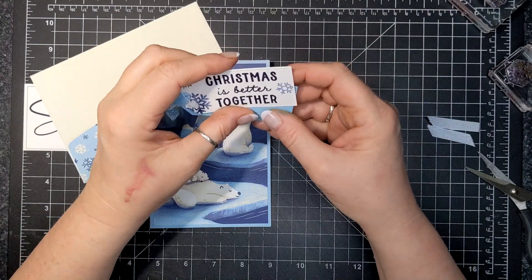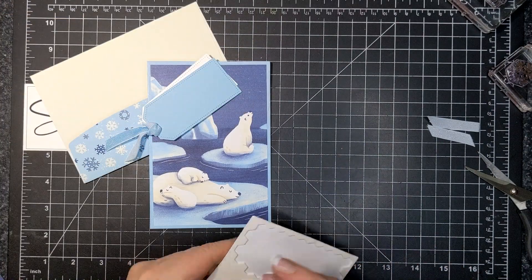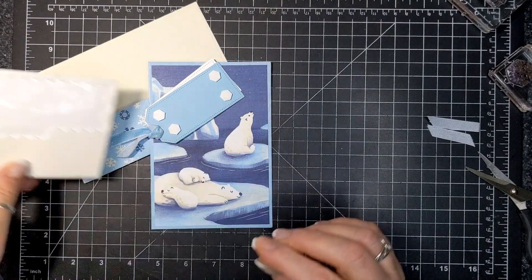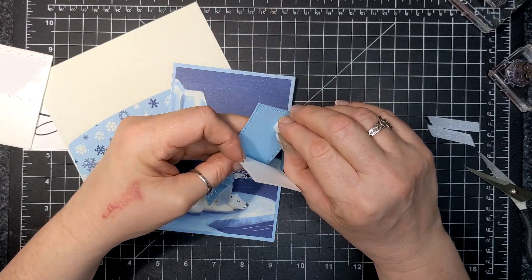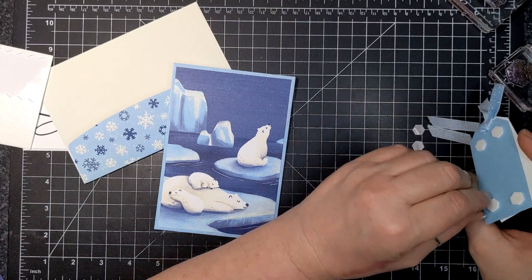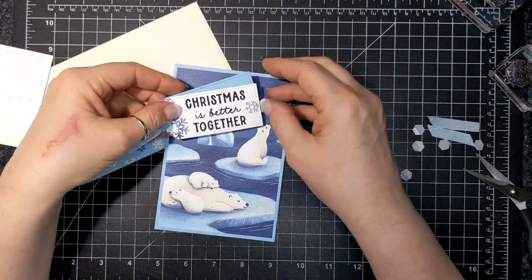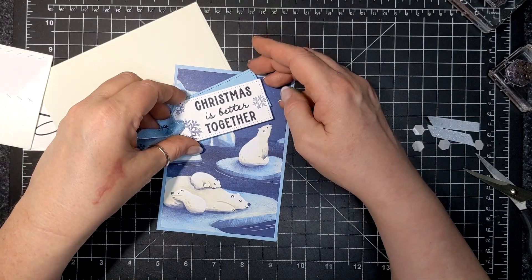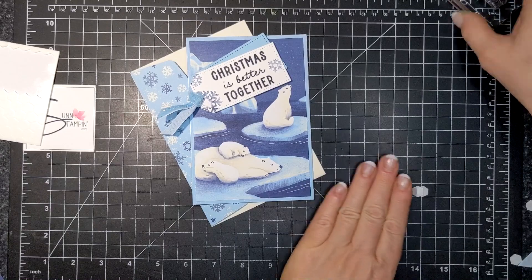I'm going to adhere this with dimensionals on my card, just situating which way I like it. I'm actually going to put a dimensional in between the two. You can see all the supplies I used today listed below in the video 'see more' section or in the supplies section of my blog. Those fast links are going to take you to my Canadian online store where I would love the chance to meet you and earn your business. Here is my card for today — so cute! Love the polar bears, love the cool vibe of this card. It's so lovely. Thanks for watching you guys. Bye for now.